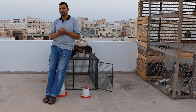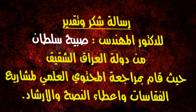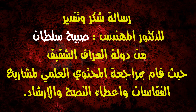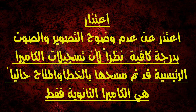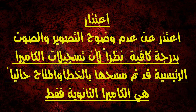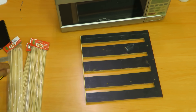تعالوا نشوف مع بعض ازاي قمت بعملية تقليب البيض بدون فتح الفقاسة يدوياً بطريقة سهلة وبأدوات بسيطة. بسم الله. أوصل المشاوي دي ممكن نستفيد بيها ونعمل بيها فكرة — جاي في دماغي إني أسحب البيض وأحركه من برا.